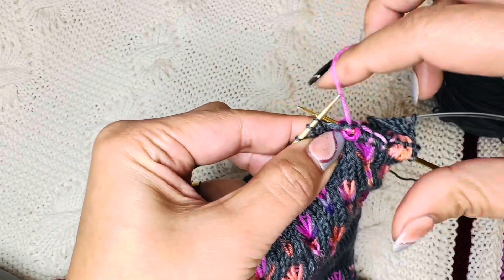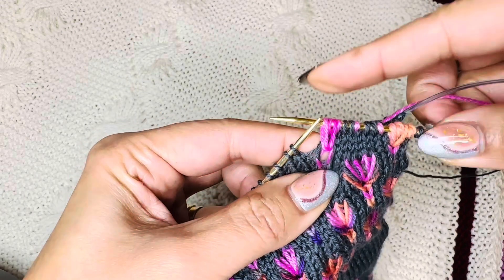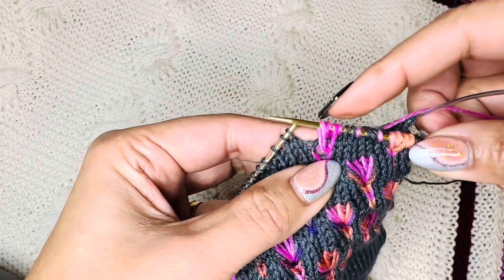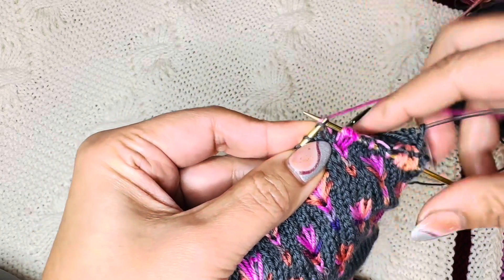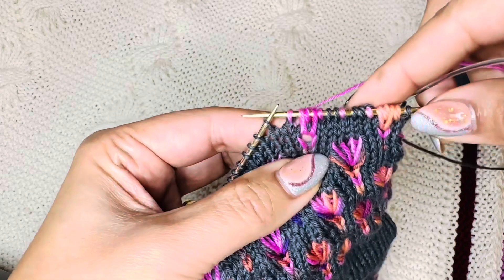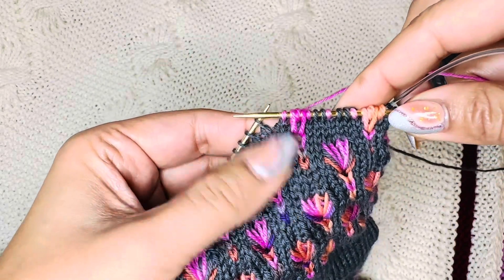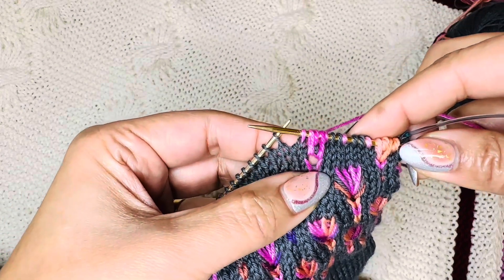Then draw another long stitch and pull it nicely so that you have two long stitches. Practically we are increasing two stitches here. So this is the first embroidery stitch. I'll come back to show you the next one, which will be the second embroidery stitch.